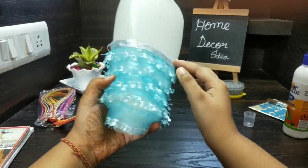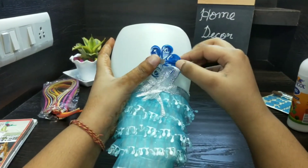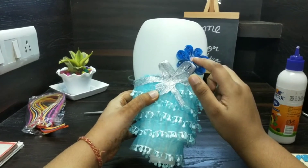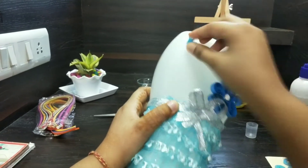We have wrapped the ribbon around and now we will stick the flowers like this. Similarly two more flowers we will stick. Now we will paste a 'love' written — instead of love you can write 'mom' or 'dad' also.